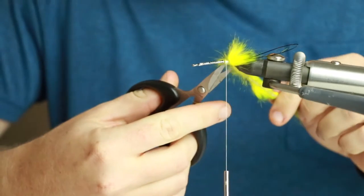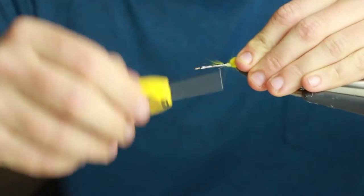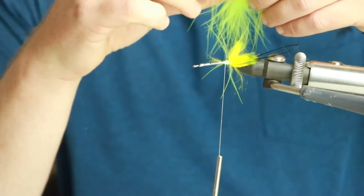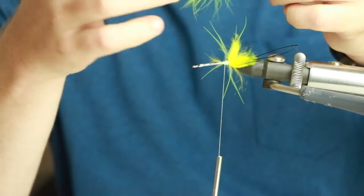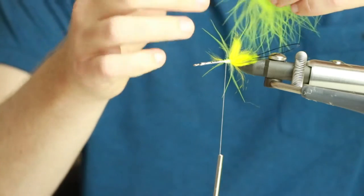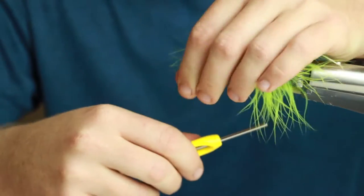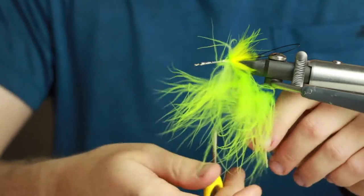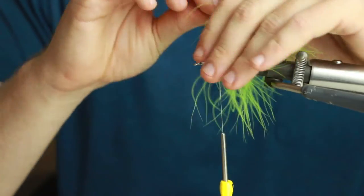I'm going to take a piece of marabou and palmer it in. I've stripped the top maybe third section off because it gets a little nappy, then I'm going to tie it in at the bottom. You have to be careful because these are very delicate and they like to snap when you're palmering or tying them in - that happens pretty much every time if you're not careful. I'm going to pull the feathers back, move my bobbin out of the way, and slowly wrap while pulling all my feathers back as I wrap.